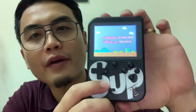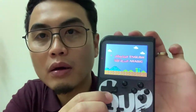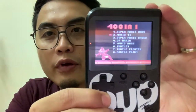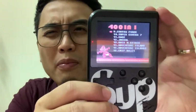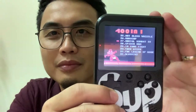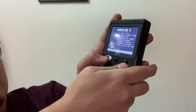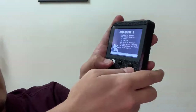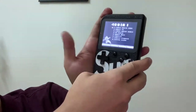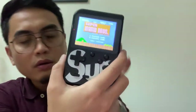So I'll go and select English of course. These are the 400 games. Let's play one. I wanted to play... I'll go for Mario. I'll press start.